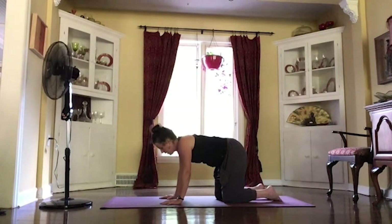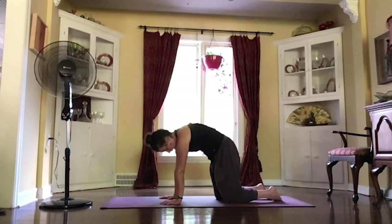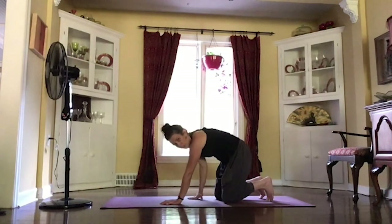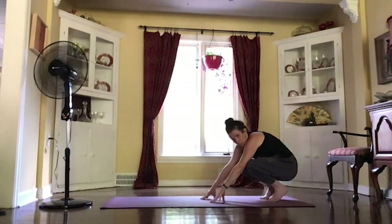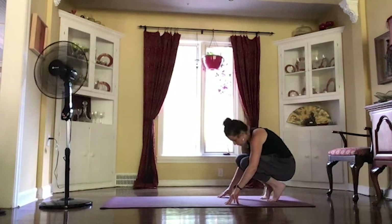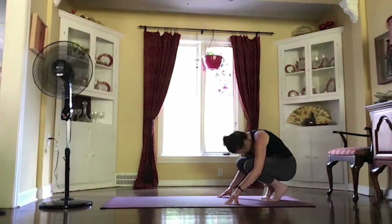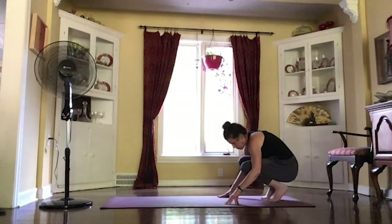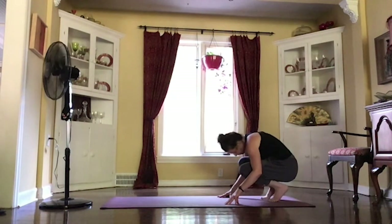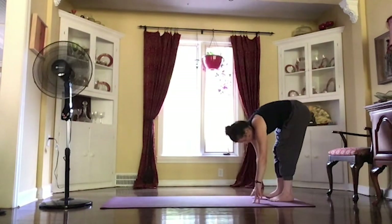Moving through one more cat-cow. Inhale, dropping your belly, lifting your chest. Exhale, tucking your chin. And then tucking those toes underneath you, starting to walk those hands back, and pushing up into a nice low squat. Keeping those heels lifted high, keeping those knees bent. Maybe moving those knees from one side to the other, just letting that head hang nice and long right between those knees. Taking a breath, and then we'll start to make our way to a standing position.